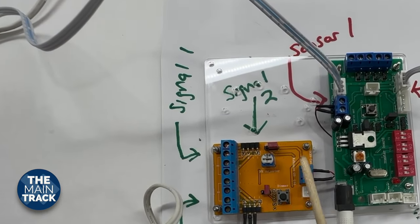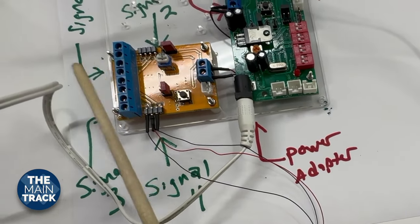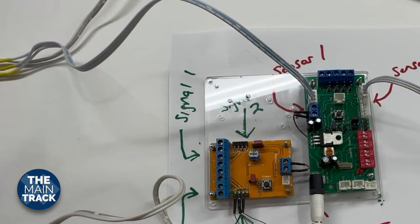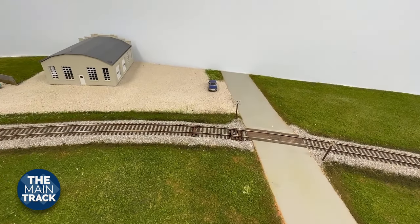One thing we're going to need to adjust likely later is the flashing rate — that allows you to control the speed of the blinking back and forth. There's also a dimmer. Wiring up that circuit board was only part of the fun.